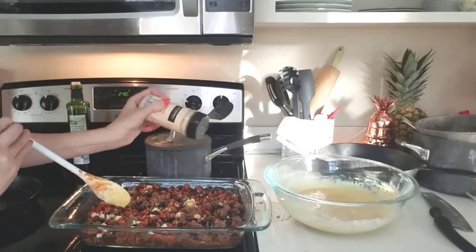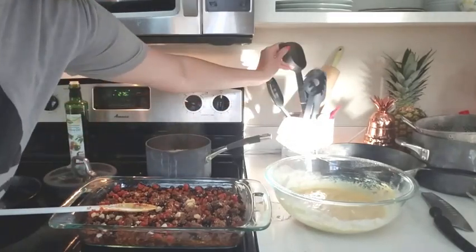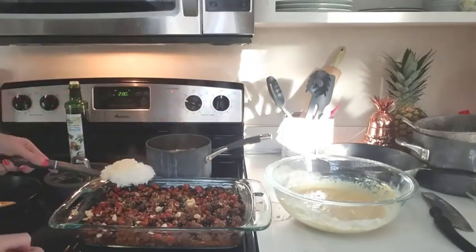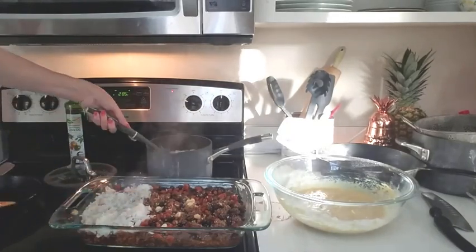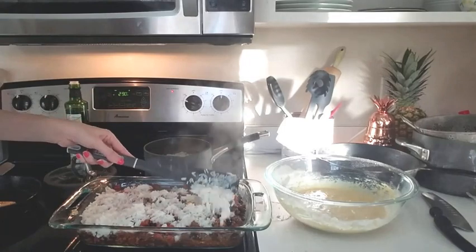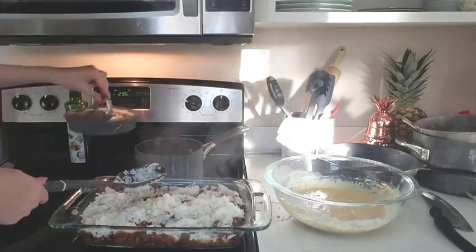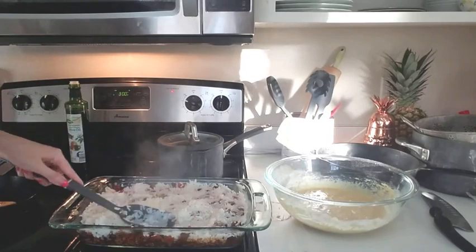My rice still had about five minutes left to cook, but because I'm baking this dish, I went ahead and put a couple of scoopfuls of rice on top. You can skip this step if you want and just have your rice on the side. I smoothed out the rice so it's even because I'm going to pour the cornbread mix on top of it.